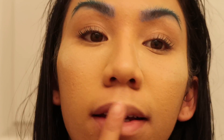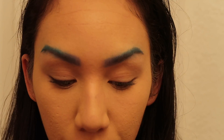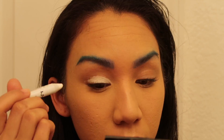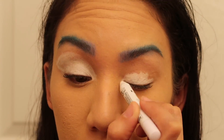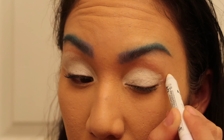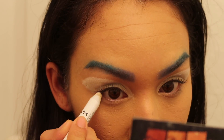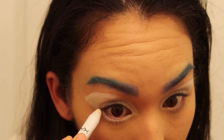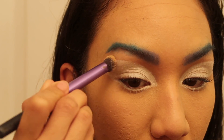Before we move on to the eyes, let's stop any excess loose powder. I'm gonna start off by coloring my whole lid white and also do another line under my waterline. Then I'm just gonna carefully blend out just the top portion.